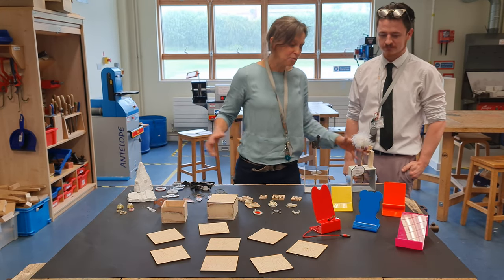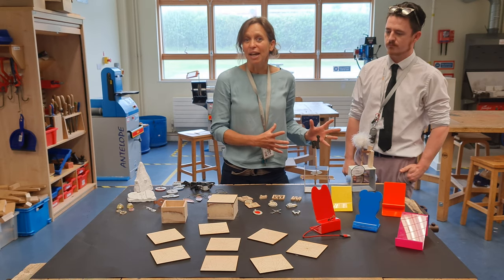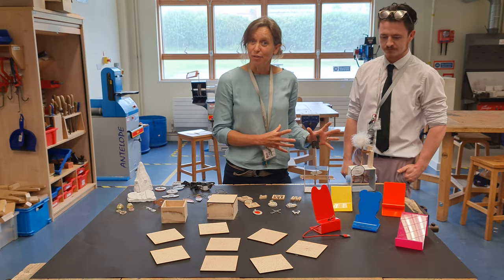In Mechanisms we're doing a modelling task, really trying to understand levers and cams, so kind of heading towards an engineering end for that.